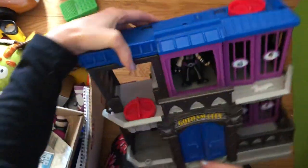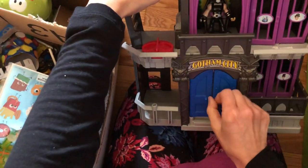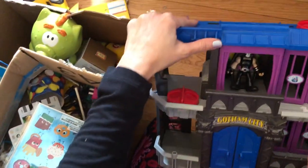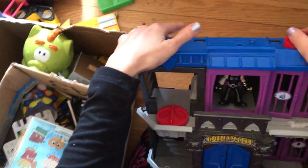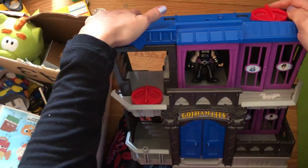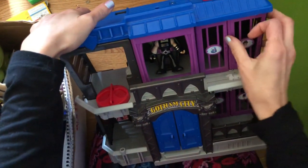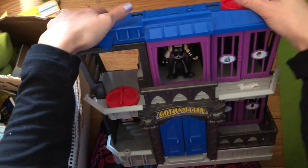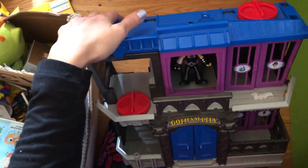This little metal ball will go to the Ziploc bag with all the magnet stuff. And we've got a Batman Gotham City toy here. I feel like my son would play with this if he had access to it, but I also know a little boy who would really love it. I think I'll just give it to him — he'd play with it more than my kids would.